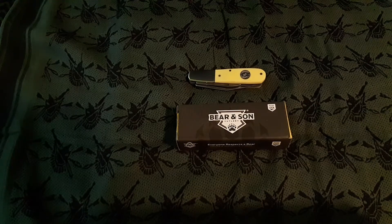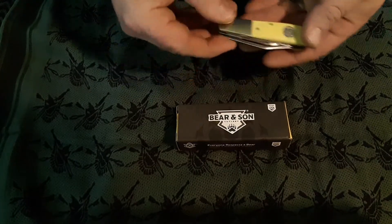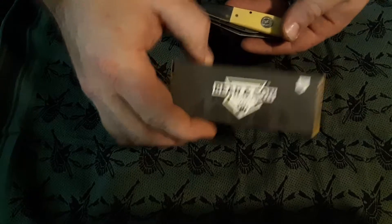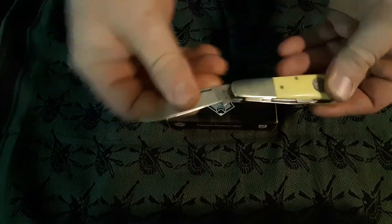Hey guys, this is Cam, Oregon Knife Guy. Figured I'd do a little video on my latest Barlow. What we have here is the Barrenson, and they're calling it their fourth generation.